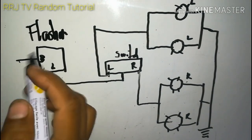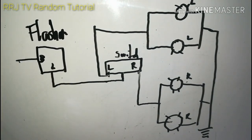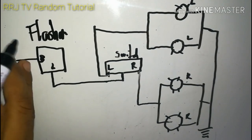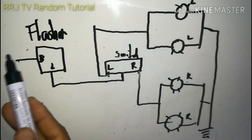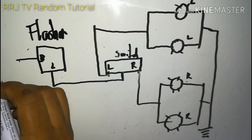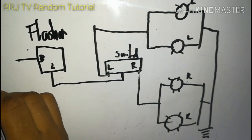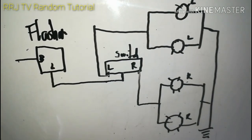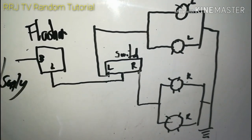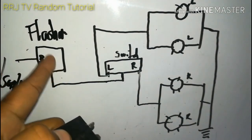Sa may ignition - gagawa tayo ng panibagong video kung ano yung accessor wire na yun. Pero ito ay nanggagaling doon. Pag once na sinisiyahan ninyo ang motor, itong isang wire na ito ay nagkakaroon ng supply mula sa accessor wire - may supply na ito. Ito yung flasher natin.